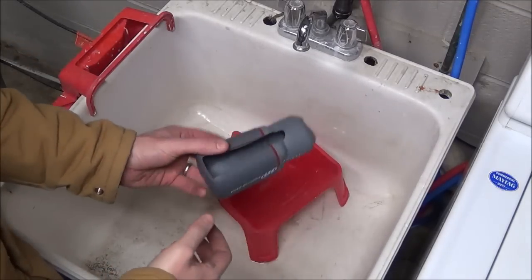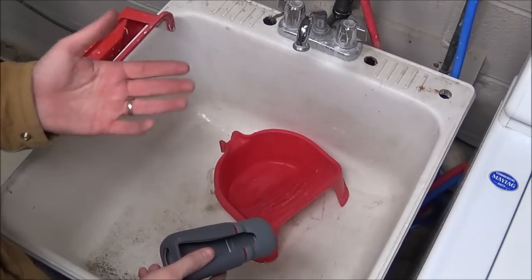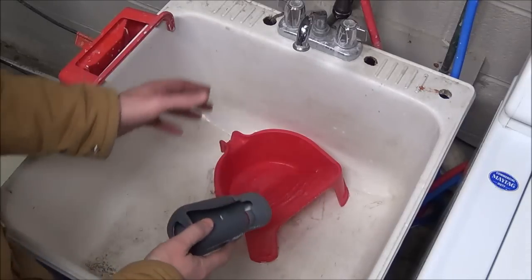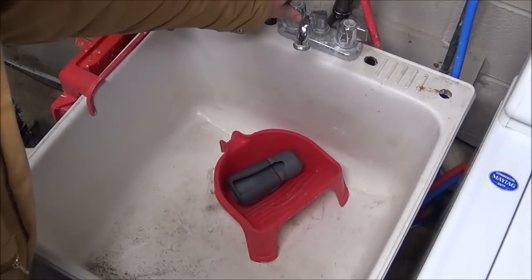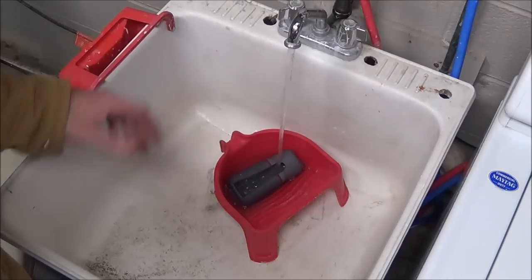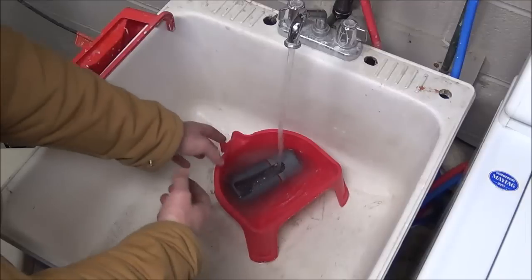Basically all you're going to need is a sink — I'm using a slop sink — and then you need something to hold water that the boot can be fully submerged in. I'm going to use this little paint pan, but a bucket, a pan, or just plugging the sink up would have the exact same effect. Put the boot inside the container and turn the hot water on — hot only — and let it run.